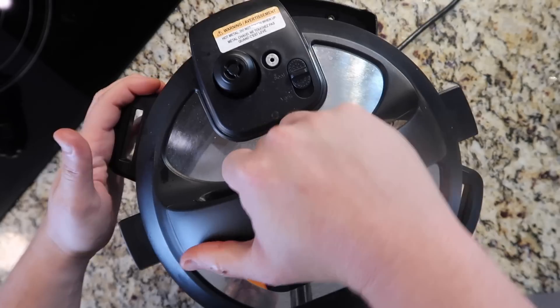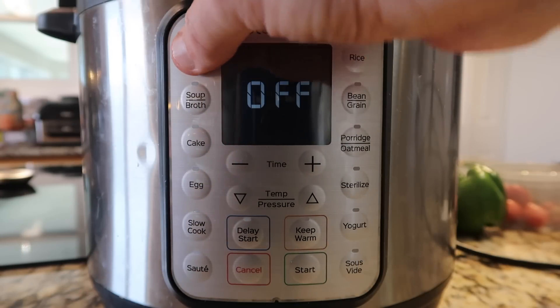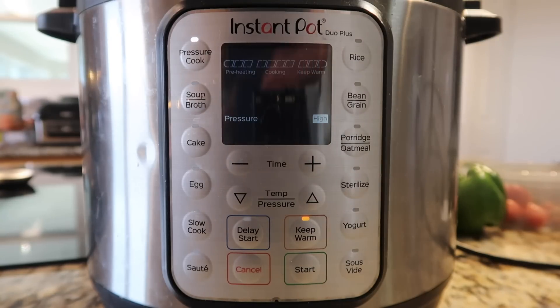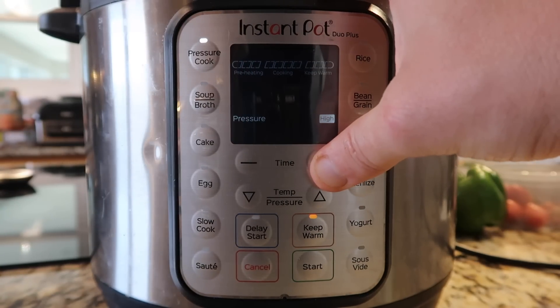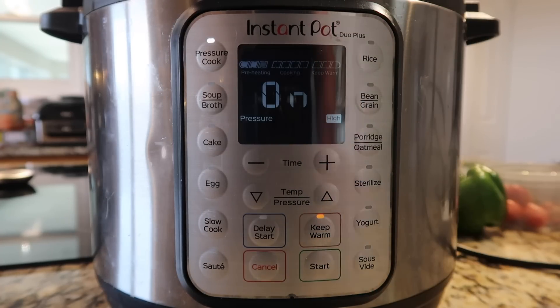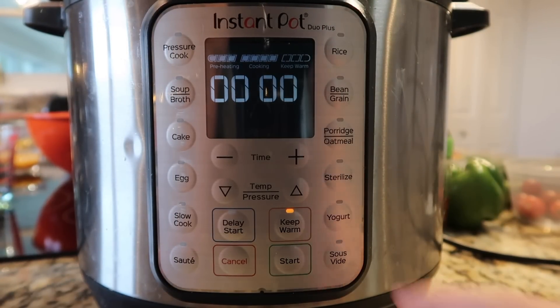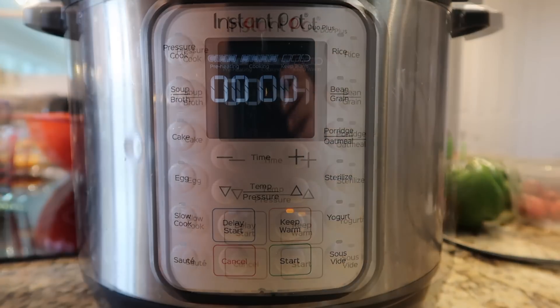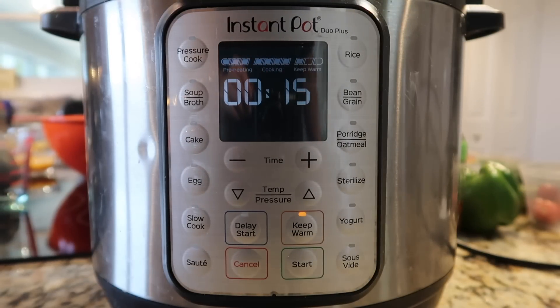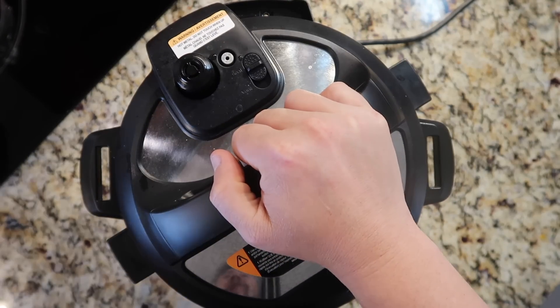Secure the lid and make sure the valve is in the sealing position. Hit the cancel button, then hit the pressure cook or manual button depending on your model. For a chuck roast, go for 60 minutes at high pressure — hit start. If you're using short ribs or brisket, cook times are specified in the written recipe in the video description. Once done pressure cooking, allow a 15-minute natural release, meaning do nothing for 15 minutes, then finish it off with a quick release. The pin may drop on its own — that's totally normal.